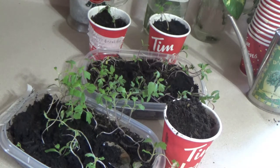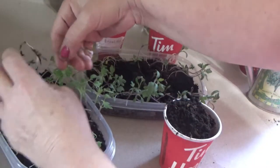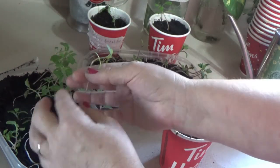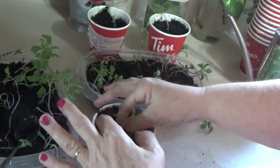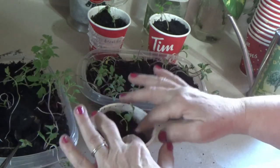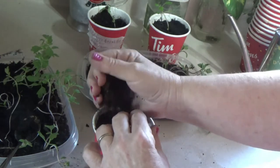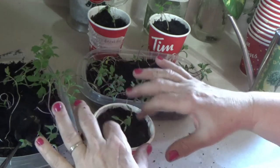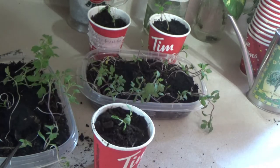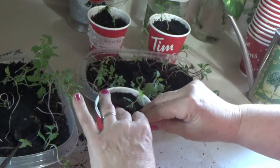Did you know that when tomatoes are leggy, the way to take care of this is simple — you're going to bury it. When it's like this, look, nice and leggy, you're going to bury the whole stem as far as you can, even if you're doing this directly into the ground. It'll form all kinds of roots, it'll straighten out and become a lot stronger. The more roots on the tomato, the stronger the plant, and the better the amount of tomatoes you're going to get.